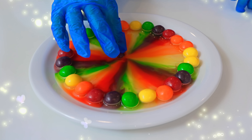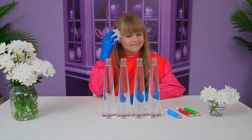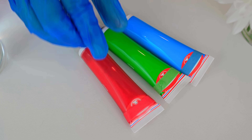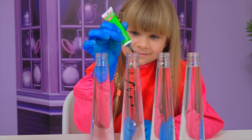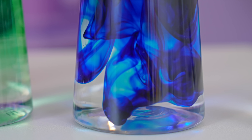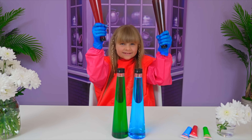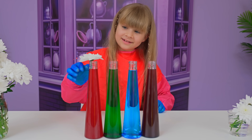Do you like my experiment? My next experiment is called color flowers. First, color the water. Red. Green. Blue. Love it! Shake! Good! Flowers! Now let's wait!